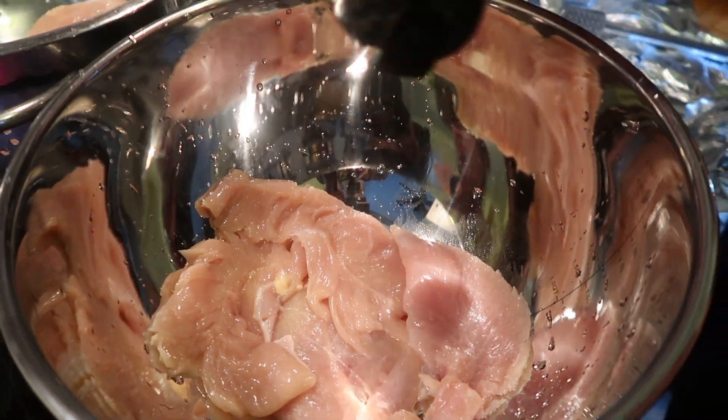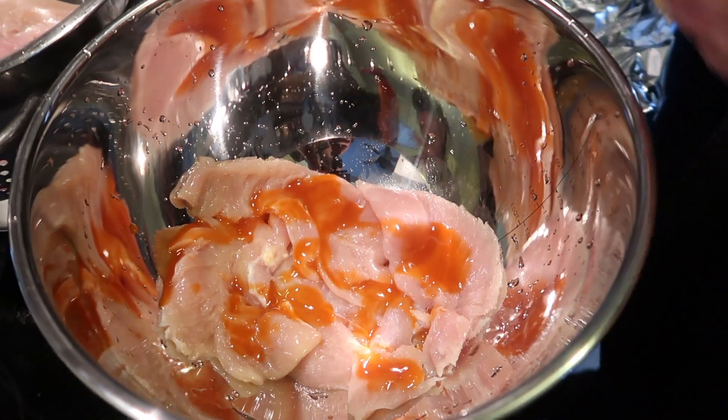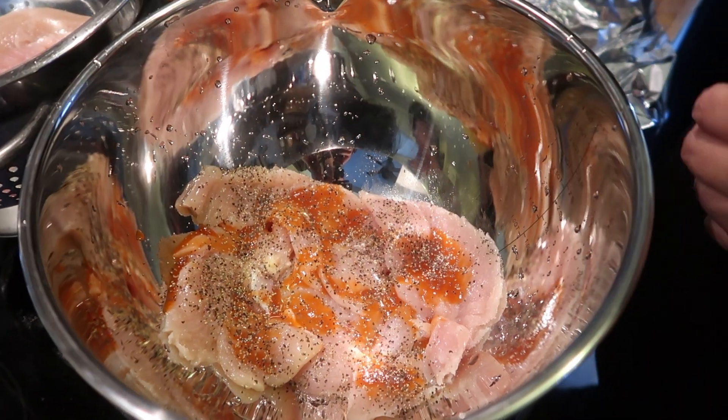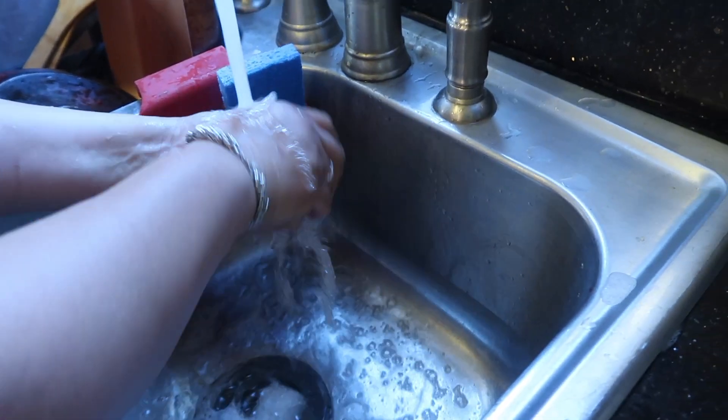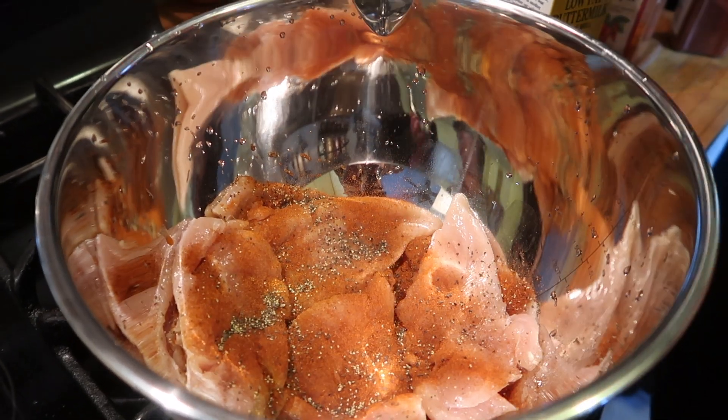Time to season the cutlets. We're going to have some Himalayan salt, some hot sauce, some paprika, and some cayenne — that's optional. Don't forget to repeatedly wash your hands when you're working with poultry and clean your cooking area.